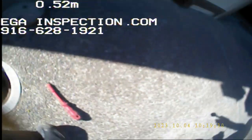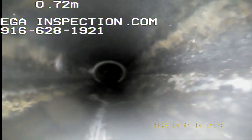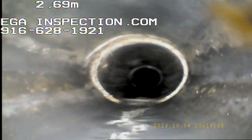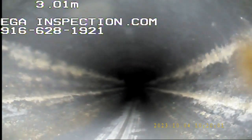We are going to go towards the house first, then come out and go towards the street as well. So we are making our way into and towards the property now. It's a 1980s bigger house. Black ABS, which is to be expected for this type of plumbing in this home, in this location. This won't go back too far — maybe 23 feet.